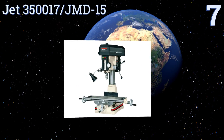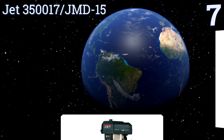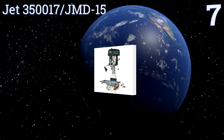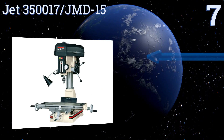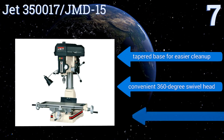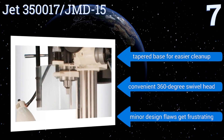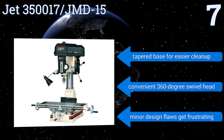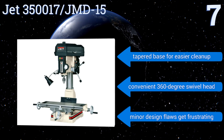Starting off our list at number seven, the JET 350017 JMD-15 has a one-piece cast iron column for optimal support and stability. It features a quick slide latch that allows for much faster belt adjustments. It also includes a heavy duty powered down feed and comes with a tapered base for easier cleanup.